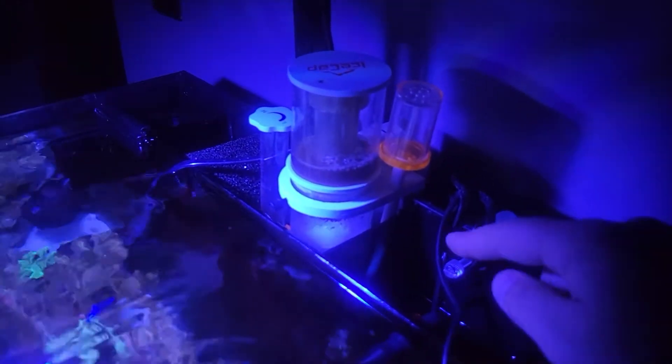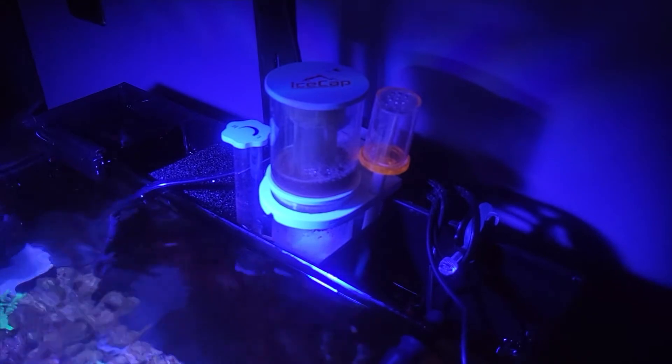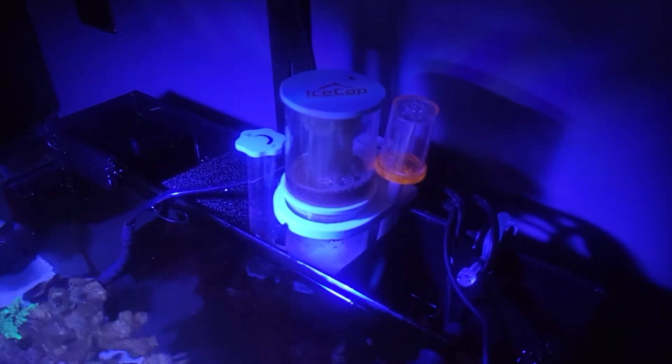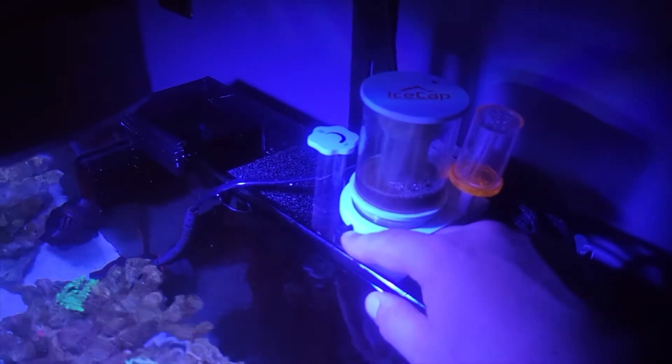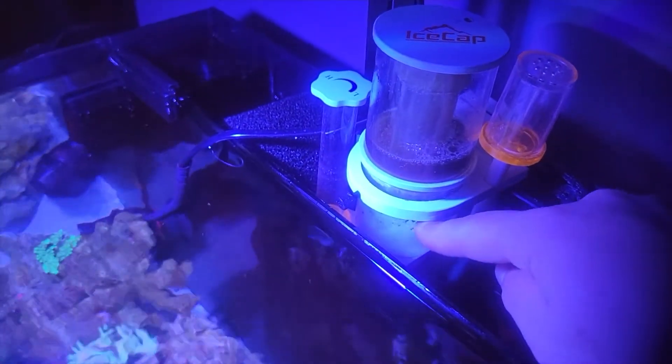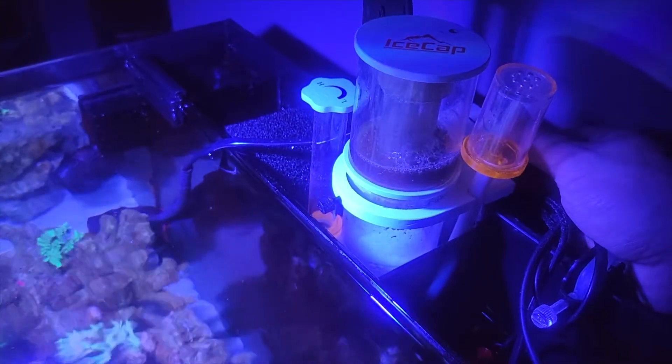One of the things I did to get started is I actually raised my protein skimmer up. You'll notice back here it's actually sitting on the rest of my ice cap and I'm not even using this magnet back here at all — it's just sitting on top. The reason I did that is because I was really having a hard time breaking this thing in. I could probably set it lower now that it is broken in, but it's a lot easier to set the cup inside because otherwise this screw right here is not too great at holding the plastic piece in.